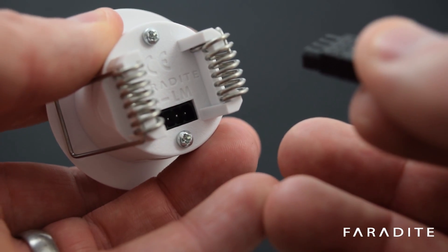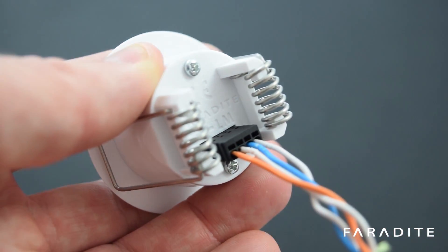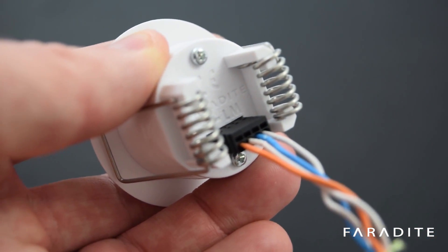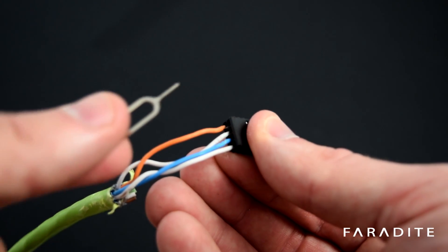Once connected, simply push the connector into the motion sensor. The wires can be removed using a small screwdriver or the supplied tool.